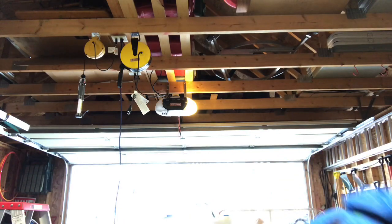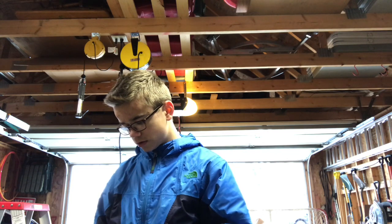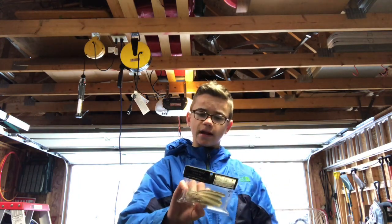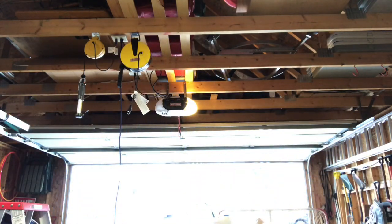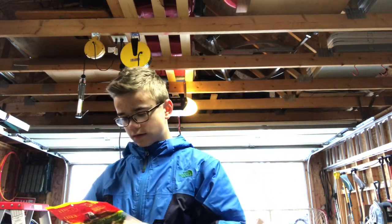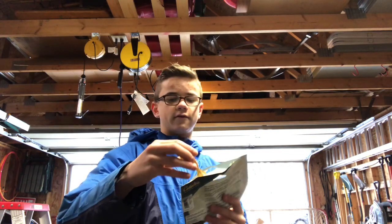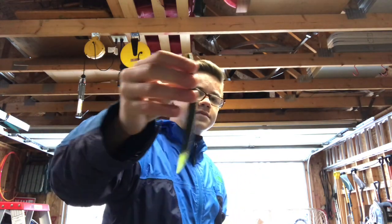I've got smaller Senkos in green pumpkin, high-tech mini worms, mini shad, and a Swim Impact 3.5 — the label is in Japanese. Also got some big bite creature baits in the same color as all of them — soldier pumpkin with a little bit of sparkle. And an assortment of beaver baits and Yum Diggers.